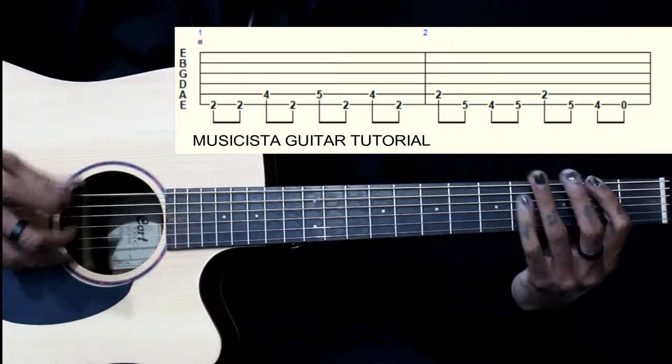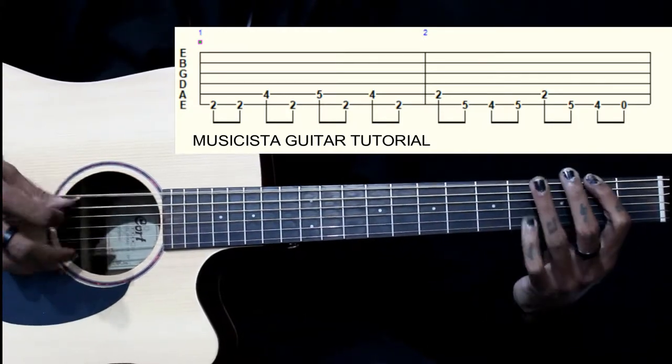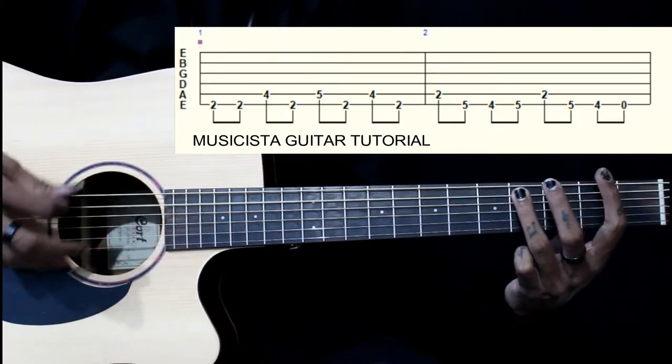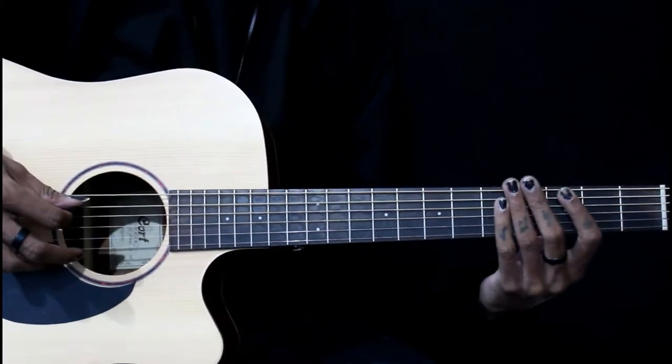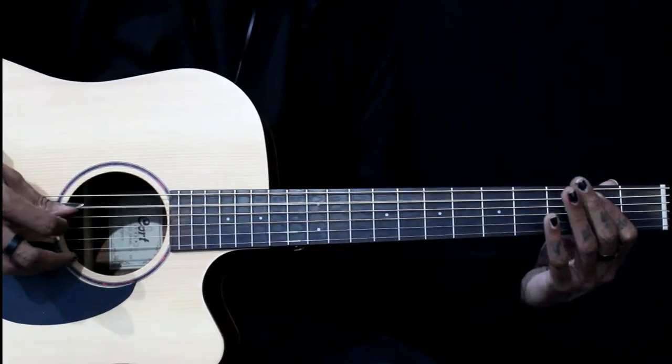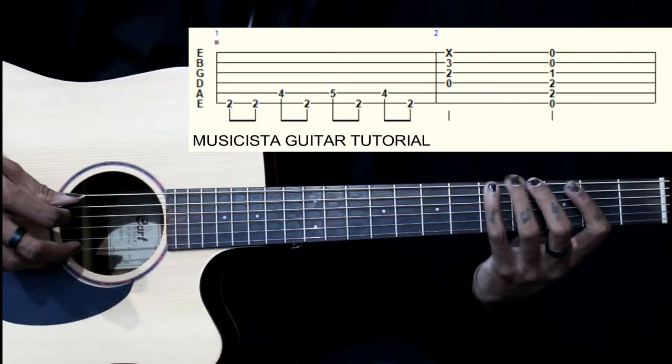So together now — that's your 1st part. The 2nd part is: 2nd fret on the 5th string, then 5, 4, 5 on the 6th string.